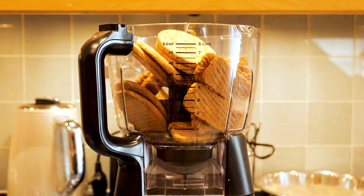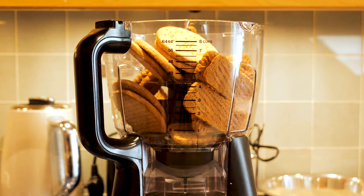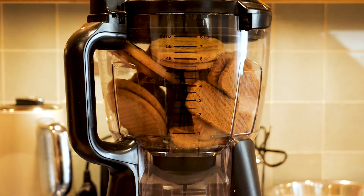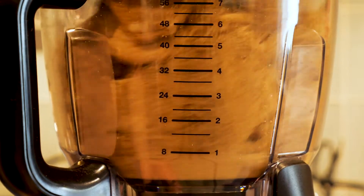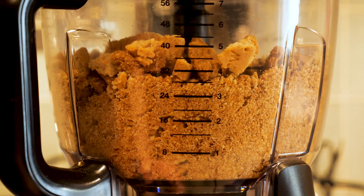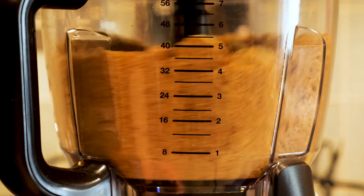For the biscuit element of the banoffee pie pancakes, we're going to be blending up digestive biscuits and Lotus Biscoff. You just want equal parts of both — chop them in the food processor and give that a blend until you have a crumb-like texture.